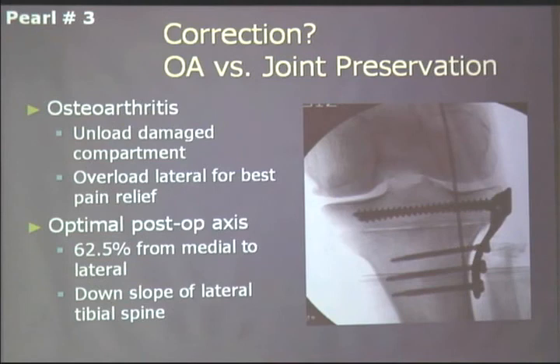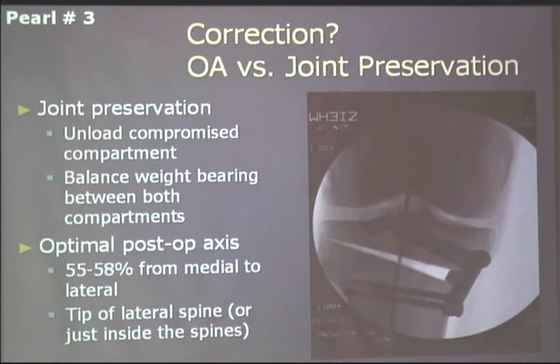You have to think very differently when dealing with osteoarthritis versus joint preservation. In osteoarthritis, we're taught to unload the damaged compartment and overload the opposite compartment — so for a varus knee, you transfer the weight-bearing axis laterally to about 62% from medial to lateral, or on the downslope of the lateral tibial spine. For joint preservation, you don't want to overload the compartment, since you're typically treating someone in their 20s or 30s. So I try to get it in the interspinous region, just slightly lateral or medial depending on whether you're correcting a varus or valgus knee.